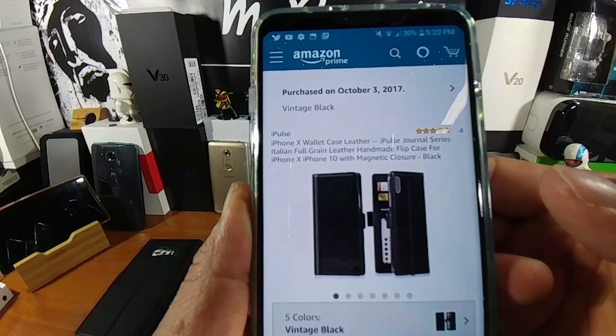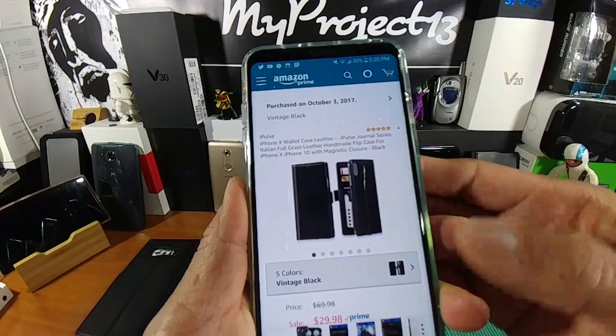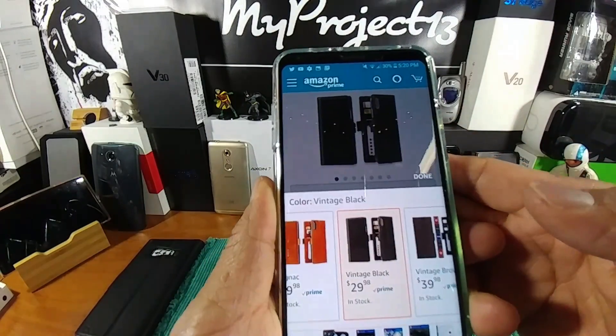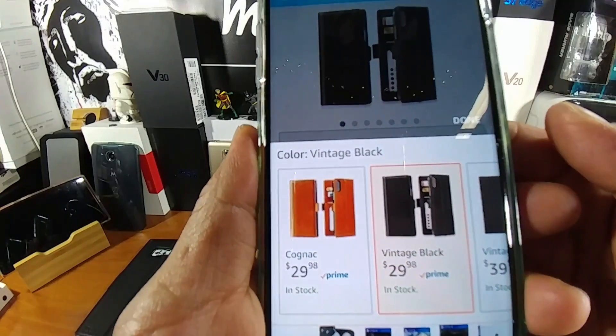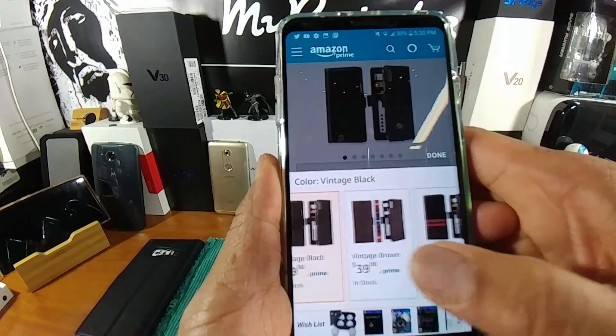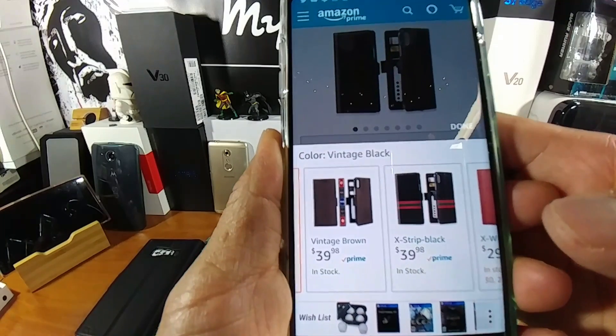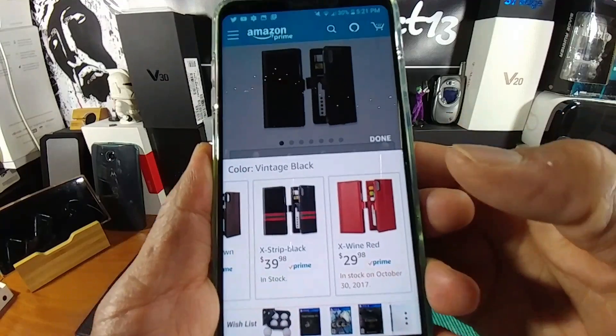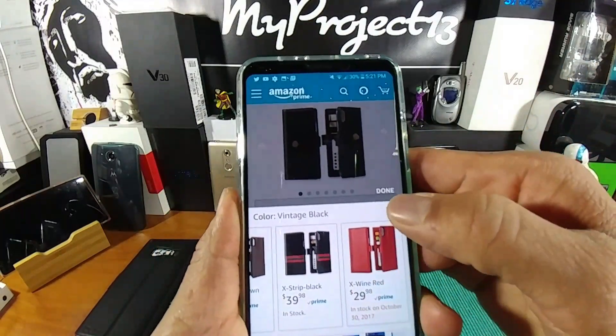I like the fact that it has that magnetic closure so it just doesn't flip open at any time — it keeps it closed, very nice and snug. Now let's look at the two that I have: Cognic Vintage Black at $29.98. Got a couple here for $39.98 — Vintage Brown, Xtrip Black — and then you have the X Wine Red for $29.98. A total of five to choose from.